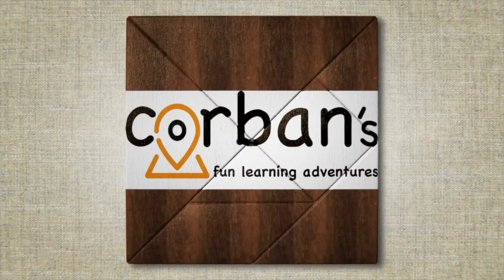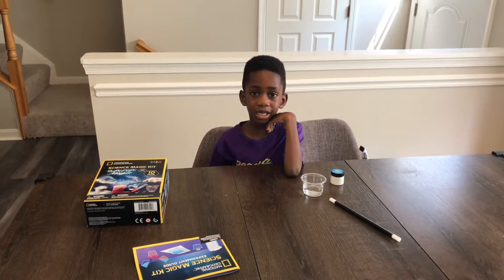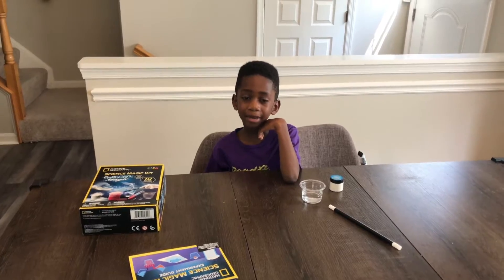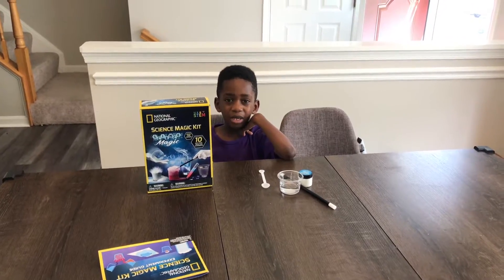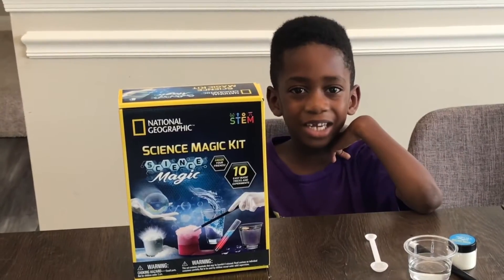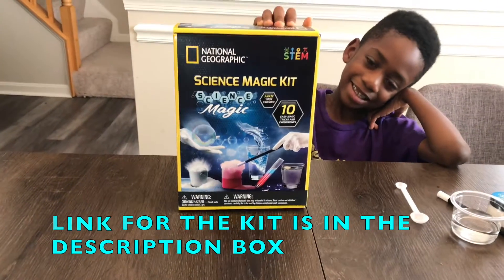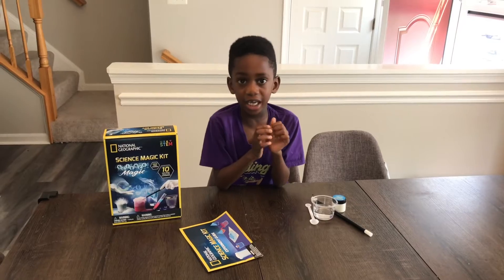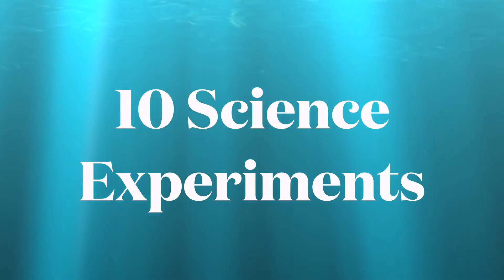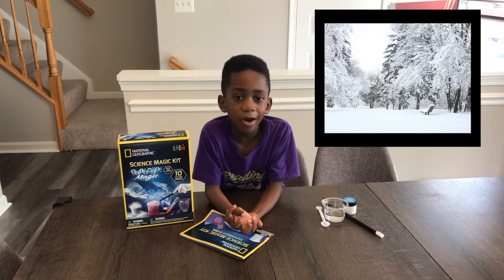Welcome to Corbin's Fun Learning Adventures! Hi, I'm Corbin and that's mommy behind the camera. Today we're going to be using the National Geographic Science Magic Kit. This kit has 10 science experiments and today we're going to be making snow in our hands.